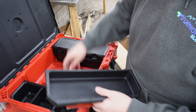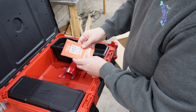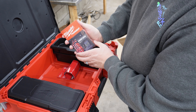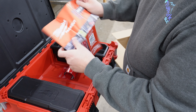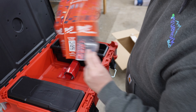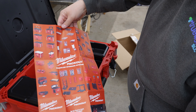Another divider here, and I believe these two are interchangeable depending on however you want it. Look at all of the other Packout options here — this is a full selection of all of the Milwaukee Packout gear.